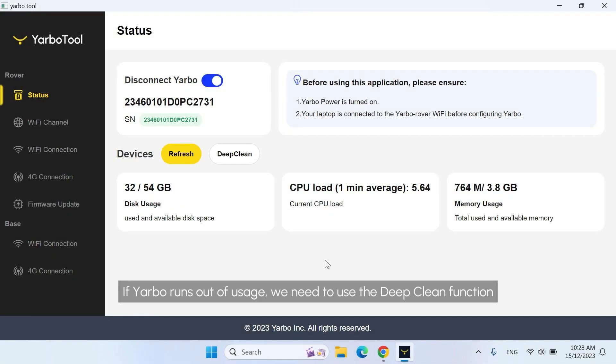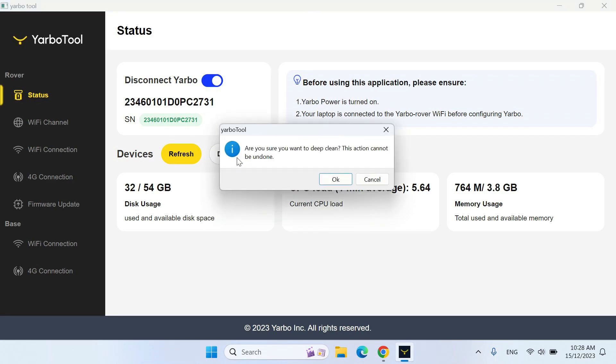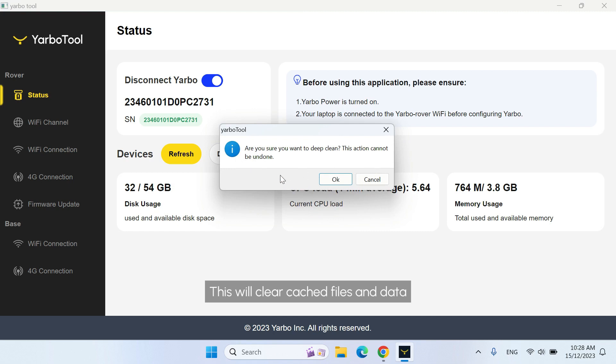If Yarbo runs out of usage, we need to use the Deep Clean function. Click Deep Clean and confirm by clicking OK when prompted. This will clear cached files and data.